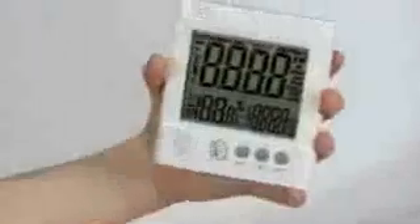Insert the batteries into the display unit and a tone should be heard. The screen will flash until it finds the transmitter, then 0.0 will appear on the screen. You're now ready to attach OWL to your electricity supply.